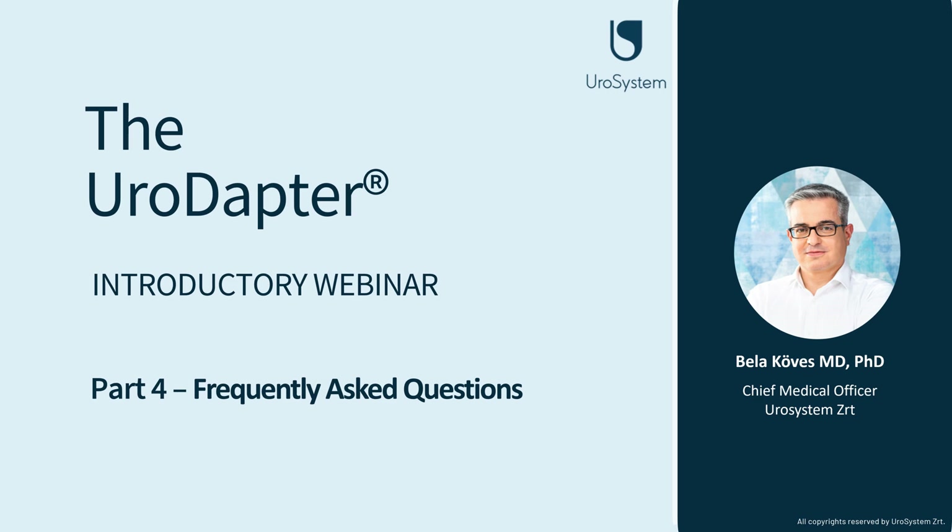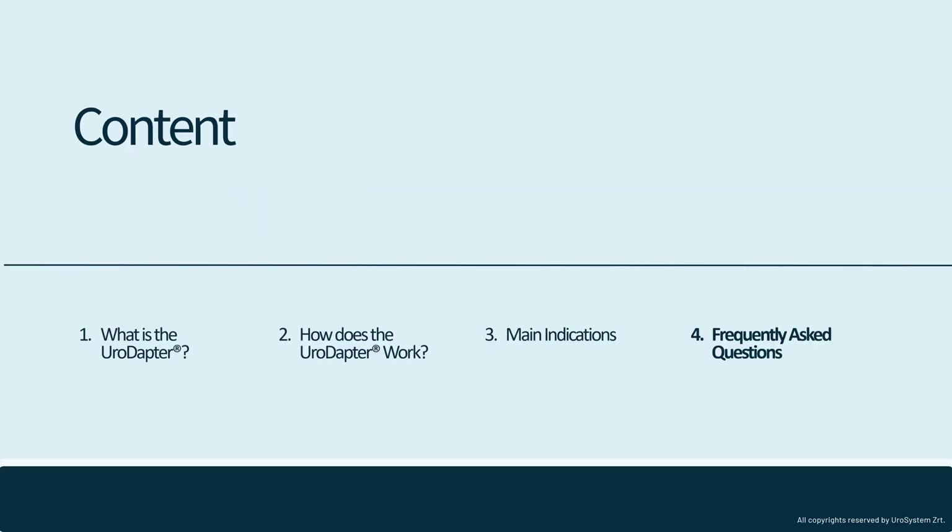Welcome back in the last chapter of our four-part introductory webinar. In this chapter we will review the most frequently asked questions regarding the use of the urodopter.